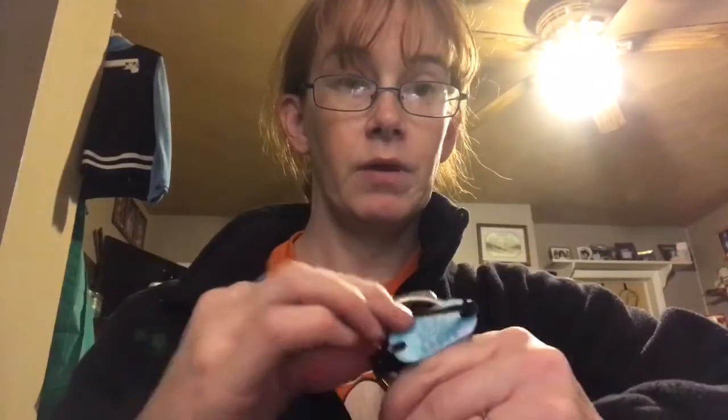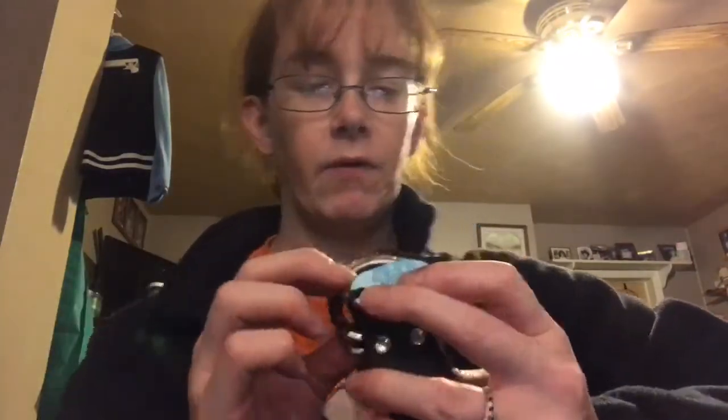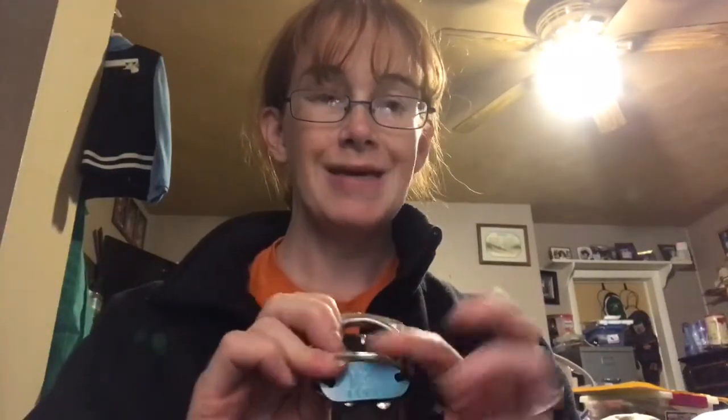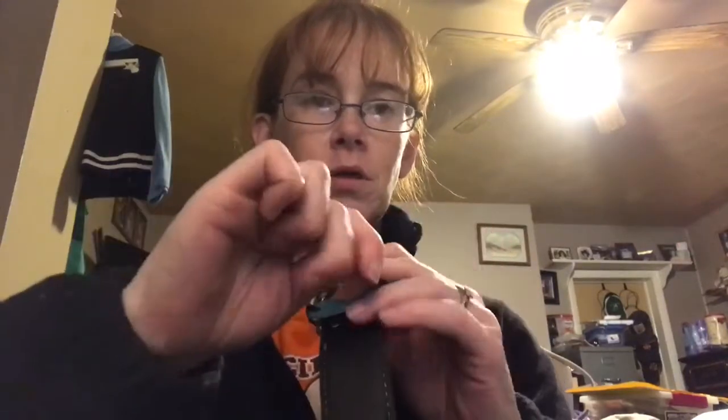For those who are visually impaired, you can listen and feel. I will pull all the way and keep pulling to make sure that it's good, tight, and flush on the outside of the collar for my dog.